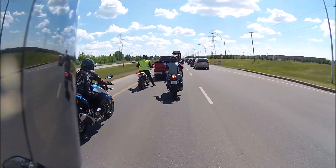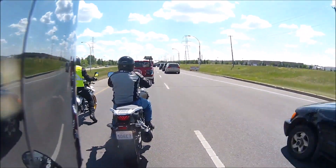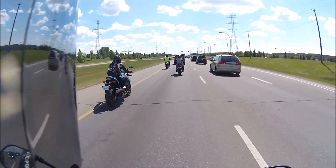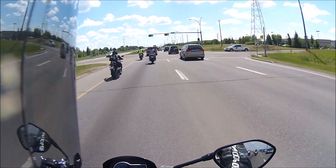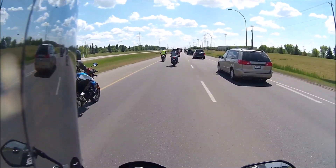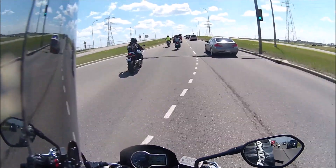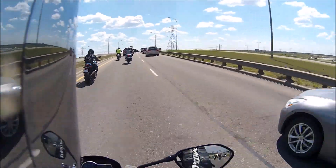Engine braking — not as good. The FZ07 has got better engine braking than the S750. The power on acceleration is a toss-up actually — I can't quite tell the difference. I think they're probably going to be quite similar in terms of their low-end power delivery. Honestly, I'm going to have to give the edge on torque to the FZ07.